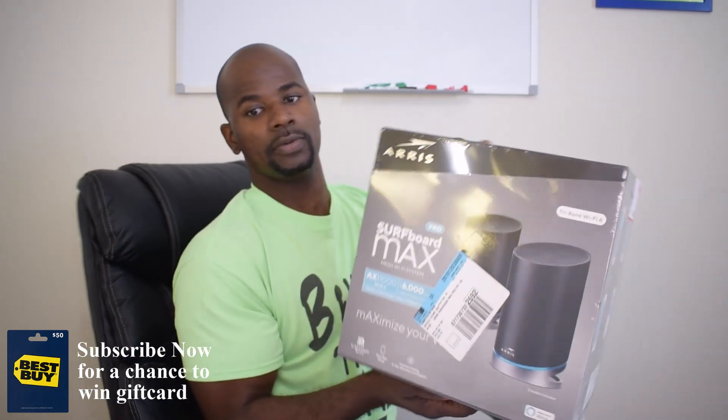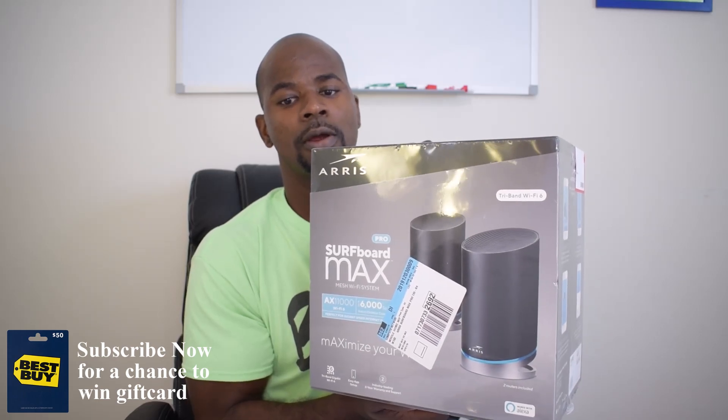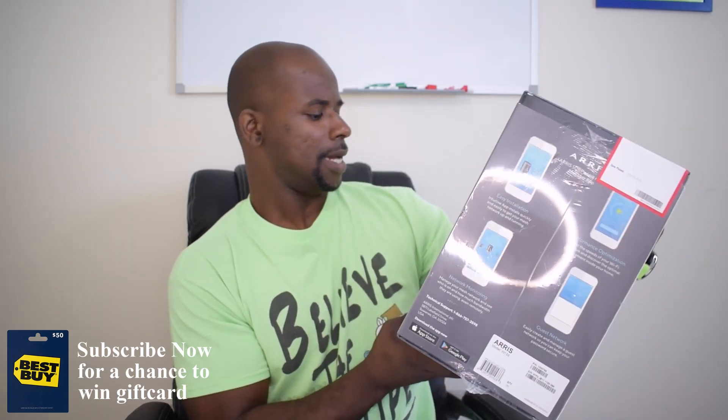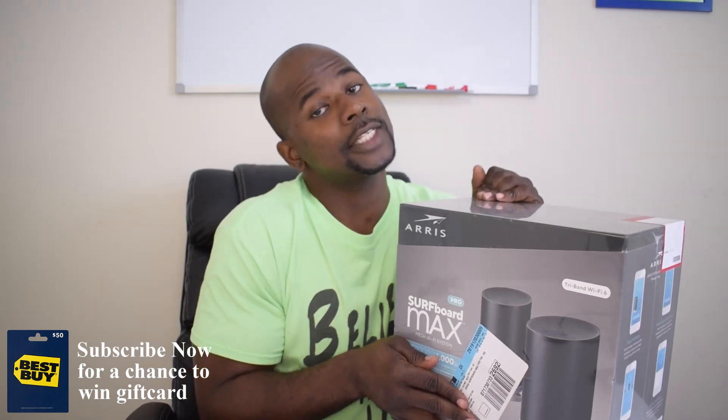This is the Ares Surfboard Max Pro mesh Wi-Fi system. It covers six thousand square feet — that's a big claim right there, six thousand square feet. So for those who have large homes, you've got a lot of range to play with.